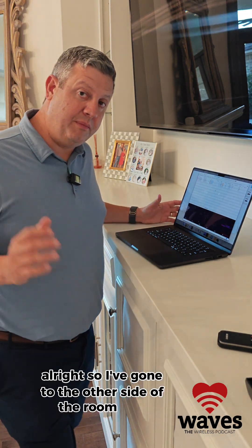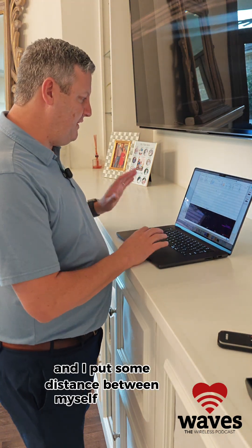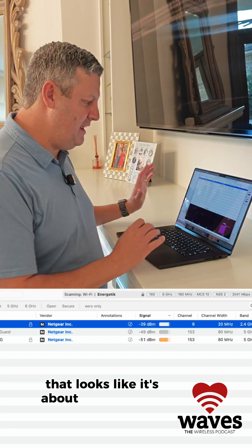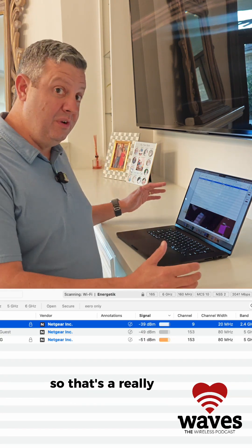I've gone to the other side of the room and put some distance between myself and the access point. Right now I'm showing a signal strength of about negative 39, which is a really great signal.